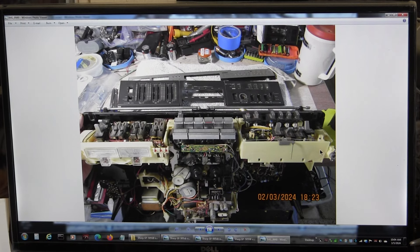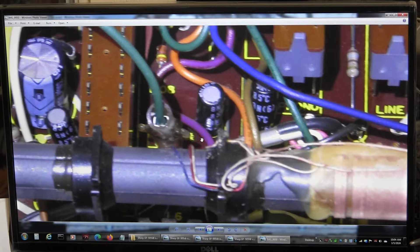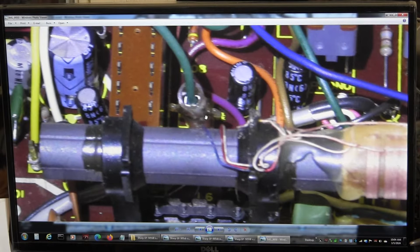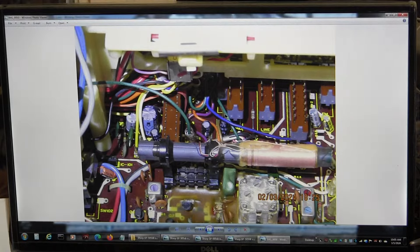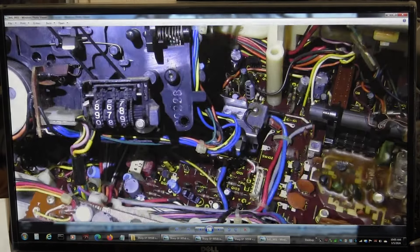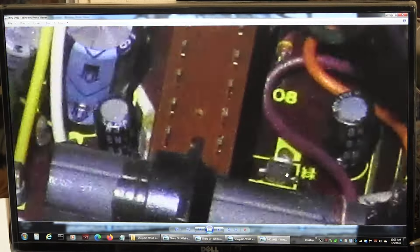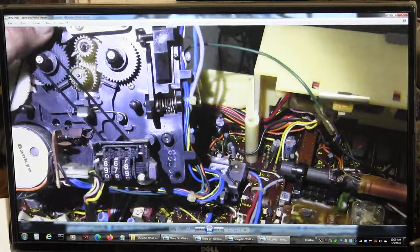Then we had to remove the top cover. This is a wire that's like a ground — it goes right there and plugs in right there. Here it is again — it goes right there on this tab.